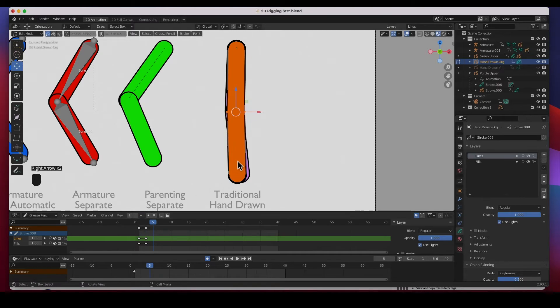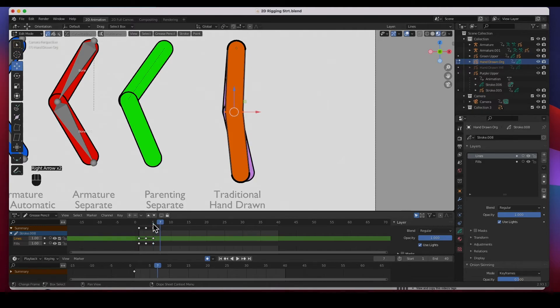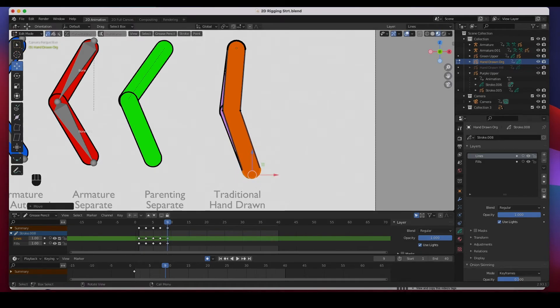I move two more frames and can see the purple reference, so I draw the next pose — slightly rotating the arm and moving the elbow back. Drawing every other frame is called 'drawing on twos.' Skip two frames, grab the elbow and push it back, grab the hand and push it forward. I'm using the dope sheet rather than the timeline to create keyframes for the lines and fills. For frame nine I rotate it a little more and edit the vertices individually.